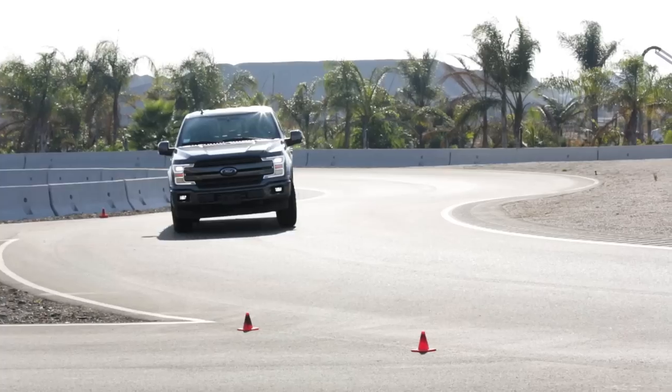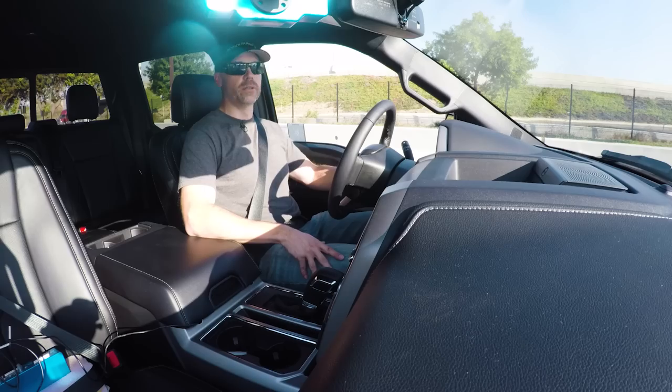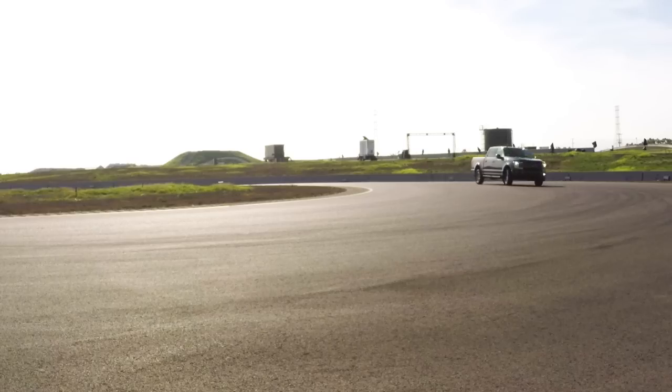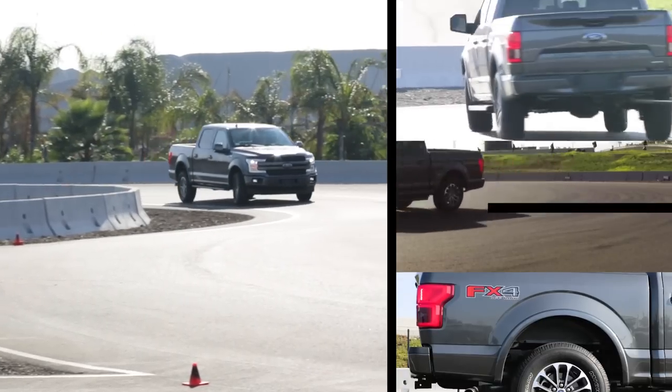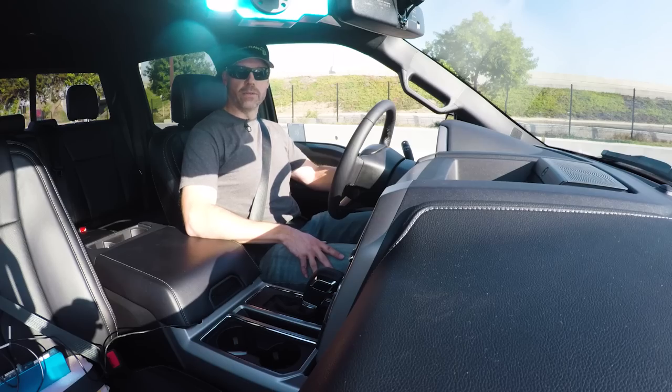I'm not Carlos Lago, and this is a 2018 Ford F-150 with the 2.7-liter twin-turbo EcoBoost engine. It also has the FX4 off-road package, and it has the new 10-speed automatic. So let's see how fast it goes.